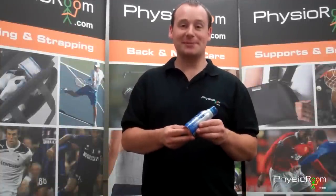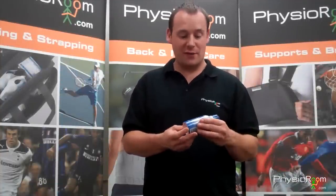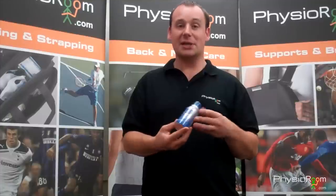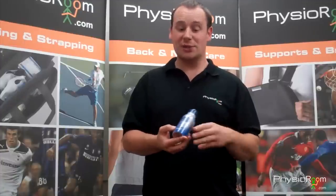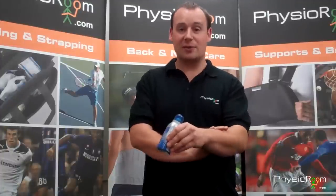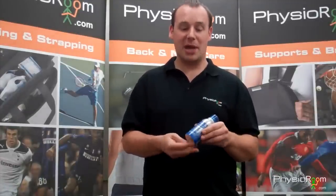Today we're going to talk about Deep Freeze Cold Spray from PhysioRoom.com. A really good favourite with physios for anything where you need to deal with getting some cold to either a joint or a muscle. You wouldn't use this on broken skin, but if someone's had a direct trauma to a leg or an arm, it gives really quick, instant relief and just helps them get over that first shock of the pain.